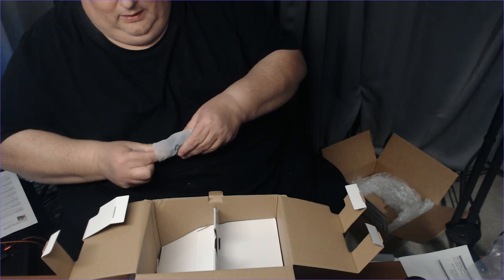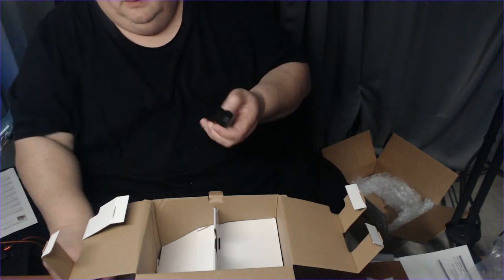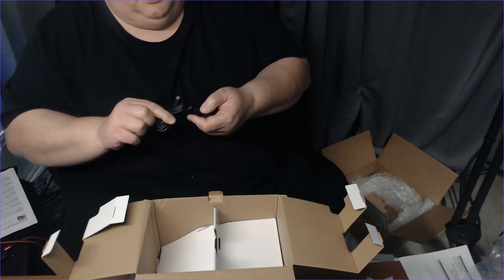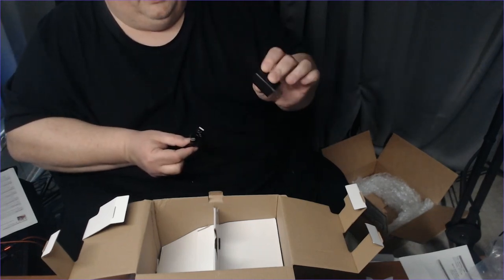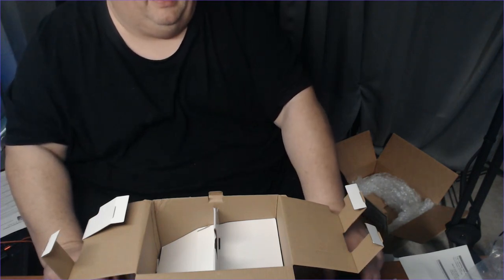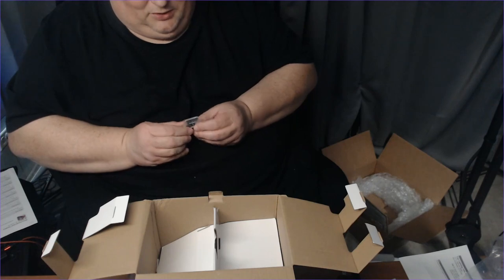There's a USB to USB-C cable, so it uses USB-C charging. There's also the wall adapter for 120 volts — it's a 12-volt system, probably 1.2 or 2.4 amps — basically charging up a phone.